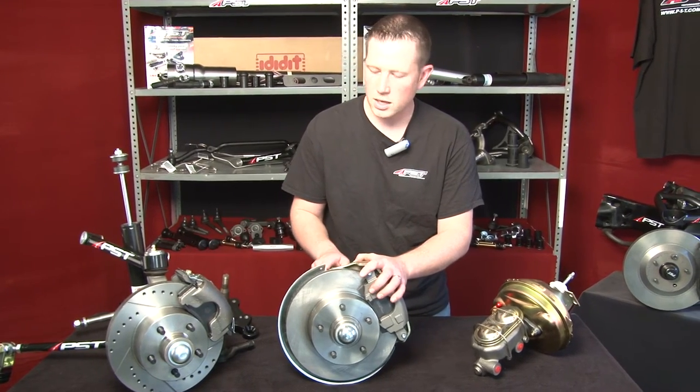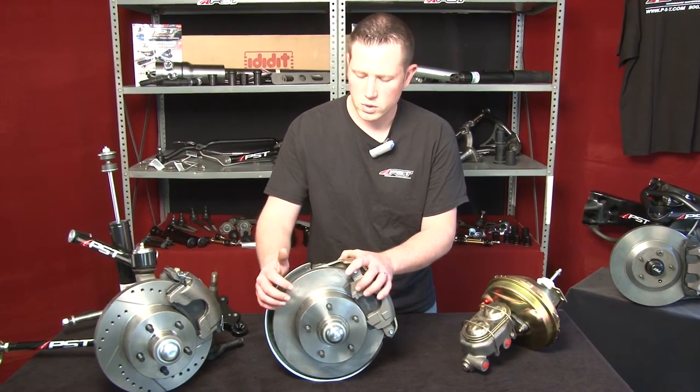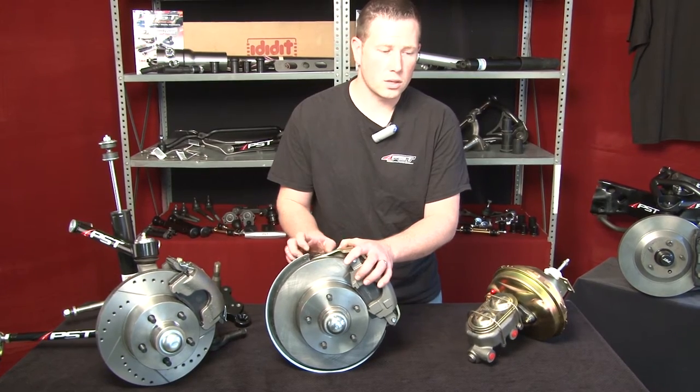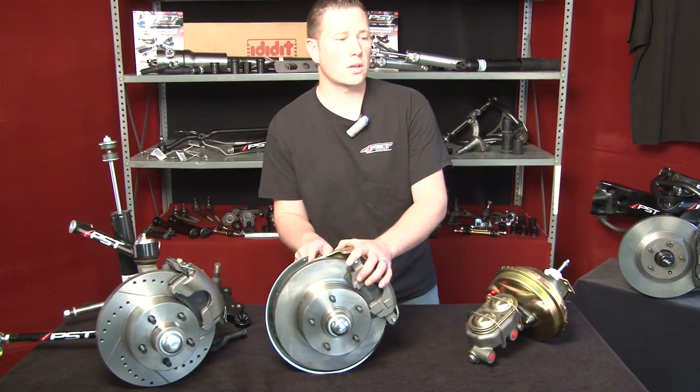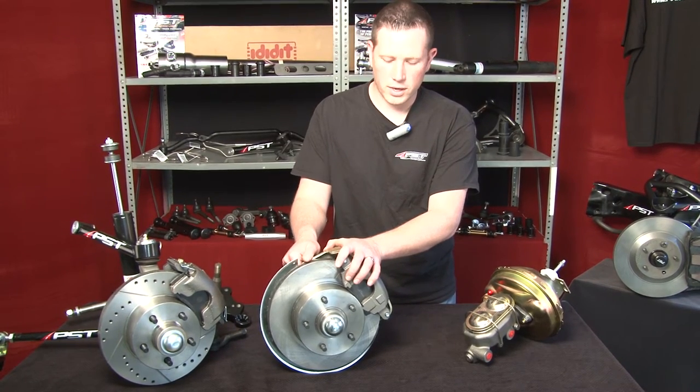The nice thing about this kit, again like our Mopar kit, you can get drilled or slotted rotors as well as plain, your drop spindles if you need that as well. They also come with a booster or a master depending on if you need manual or power brakes.